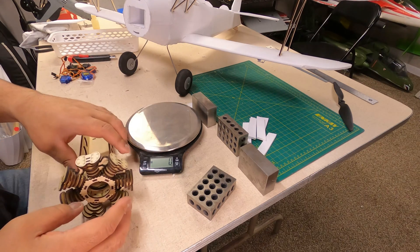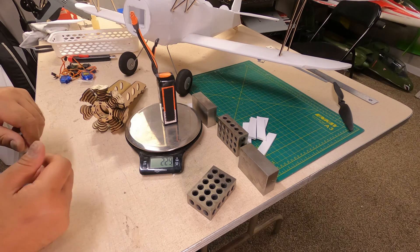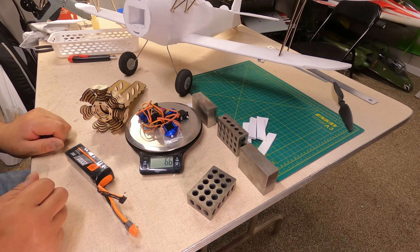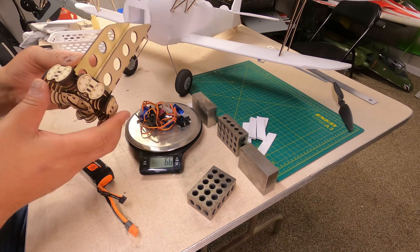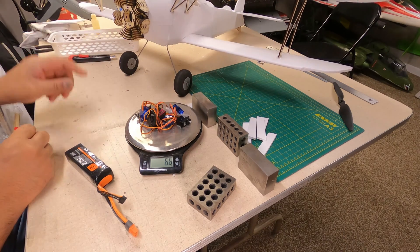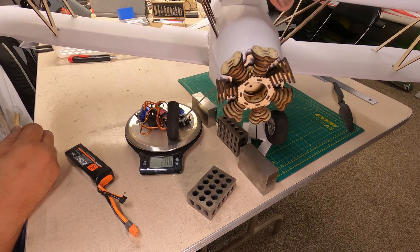Just to give a sense of scale, the 2200 battery I'm planning to run is 229 grams, and 67 grams is comparable to about six nine-gram servos. I tested it in the plane and it's still a little tail heavy, so I'll mount the motor and drop it in. I think it looks pretty good — let's finish this thing off.